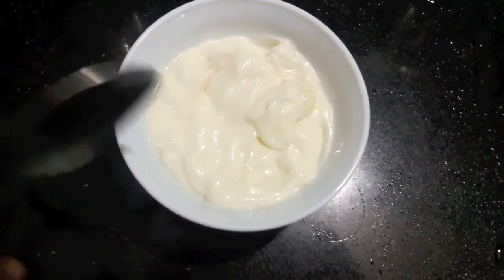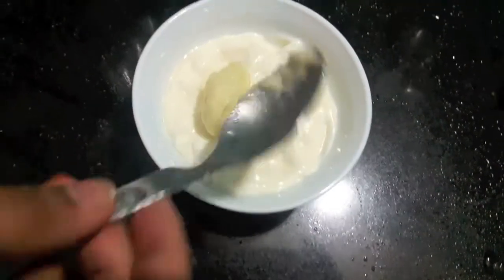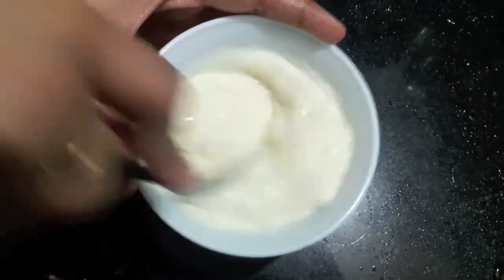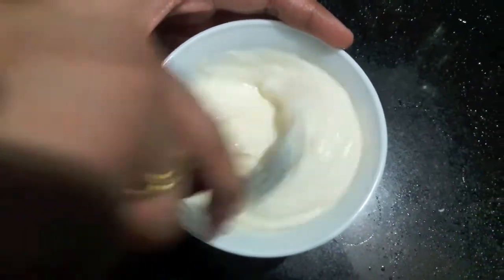I'll prepare the sauce — in the mayonnaise I'll add garlic paste, mix it properly, and the sauce is ready. The mayo garlic sauce is ready, as you can see.